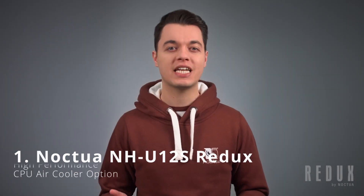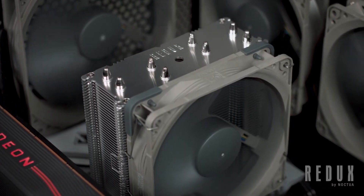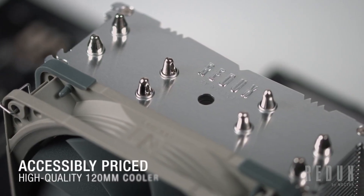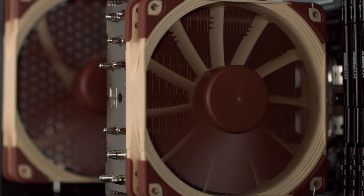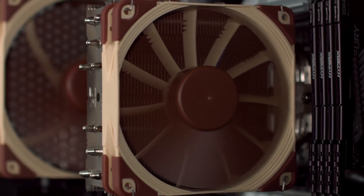In this video, we're going to take a look at our very first Redux CPU cooler, the NH-U12S Redux. True to the spirit of Noctua's Redux line, the NH-U12S Redux is a streamlined, accessibly priced version of the iconic NH-U12S. But what sets this Redux edition cooler apart from the original, and how do they compare when it comes to cooling ability?